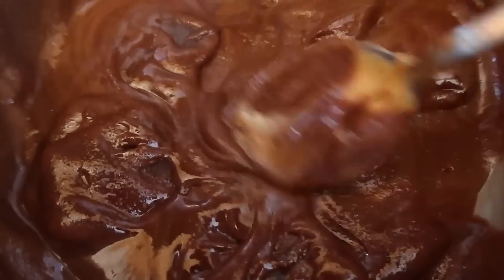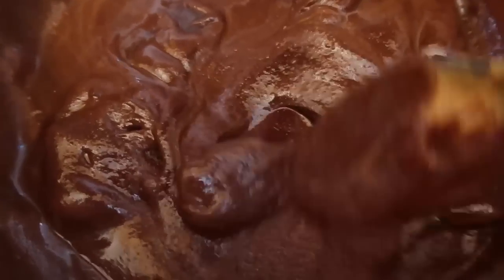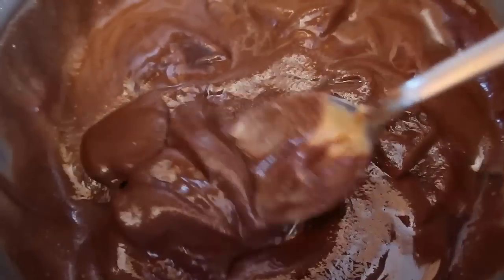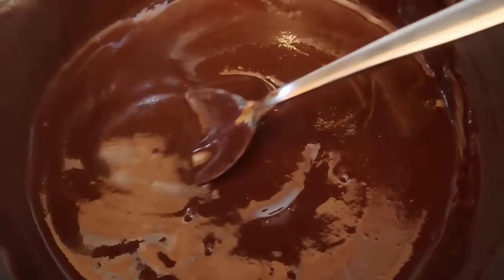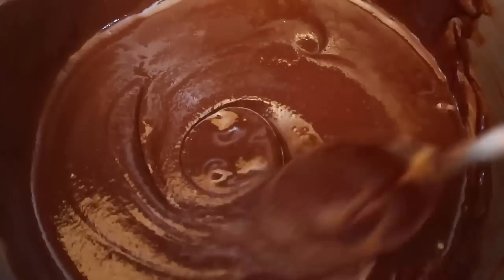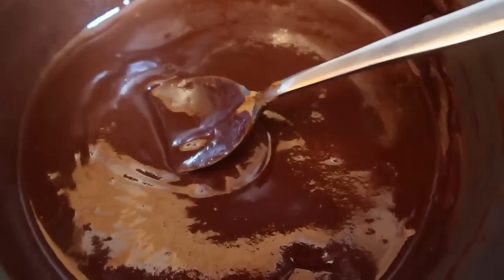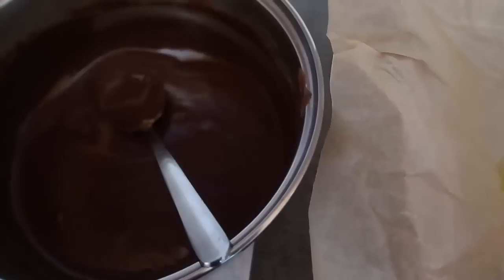It's getting there — look at the beautiful melting chocolate and peanut butter. It smells pretty incredible, but I'm just going to keep mixing it until all that chocolate is melted. It's pretty much melted now; just make sure all the little chips are melted and you don't want to bring it up to a bubble. Once it's melted, take it straight off the heat — that's perfect.